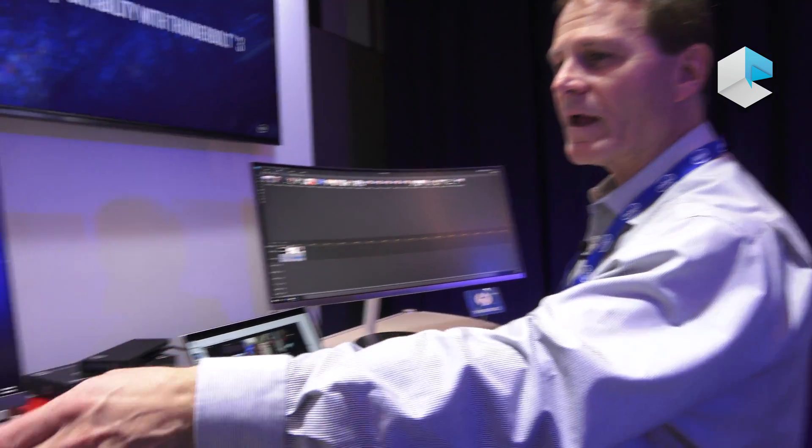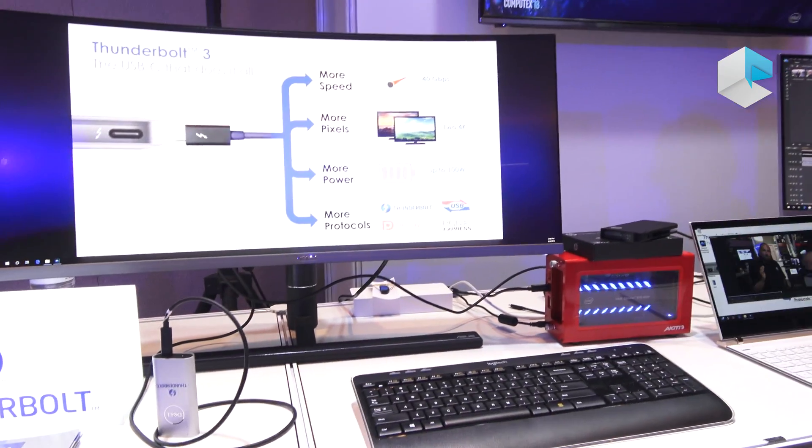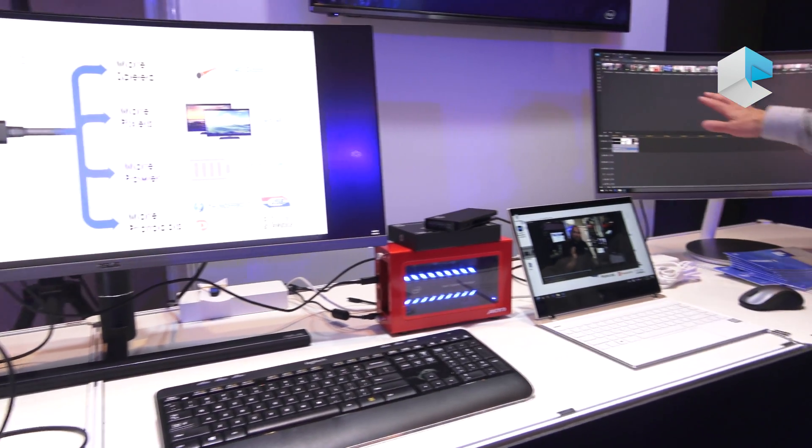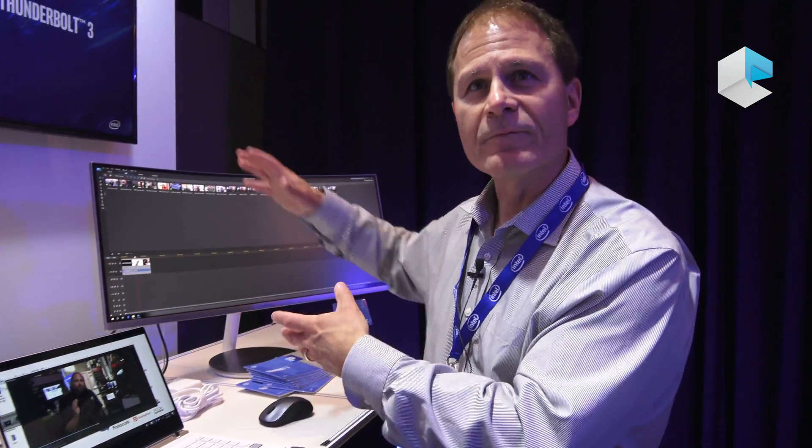What we're showing here is we have portable storage — we took a video at a trade show, we're bringing it back, plugging it in, and we're going to be encoding the video from 4K down to 1080p so we can post it on social media and online.